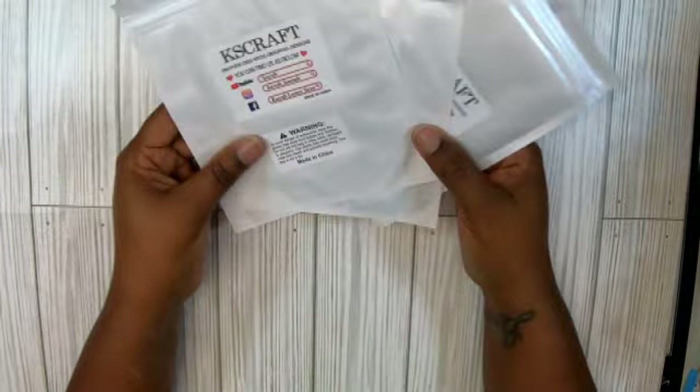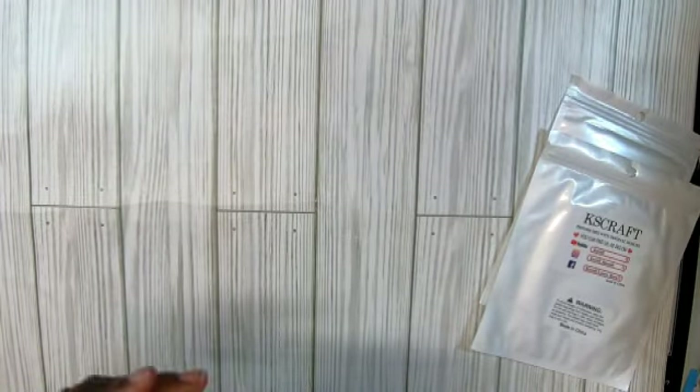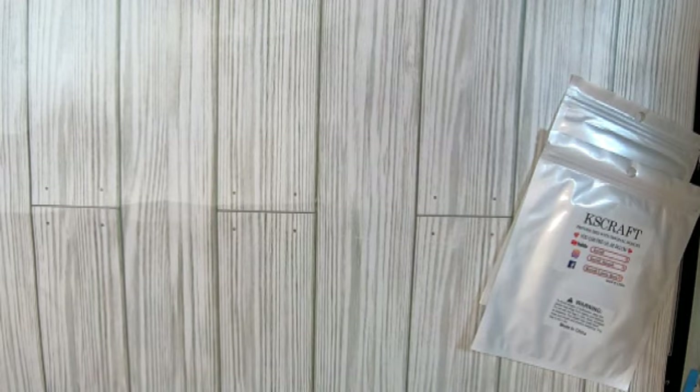This first one is from Amazon — it's KS Craft — so I got three little dies here. This one is called the Valentine's Bag Topper. It's a syllable bag — I didn't even know that.